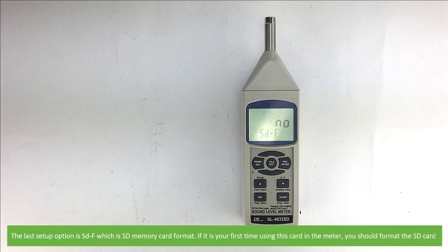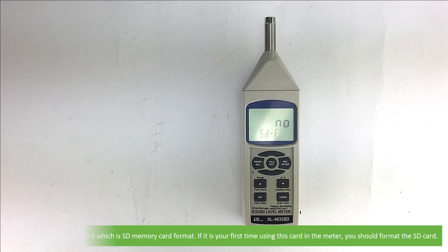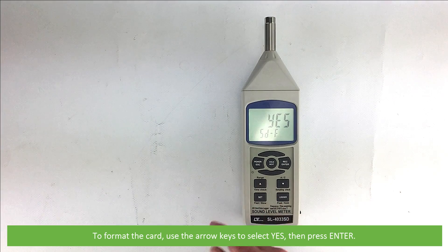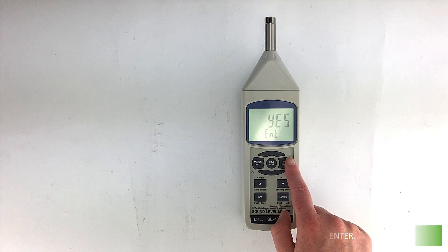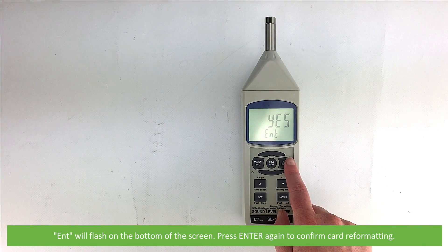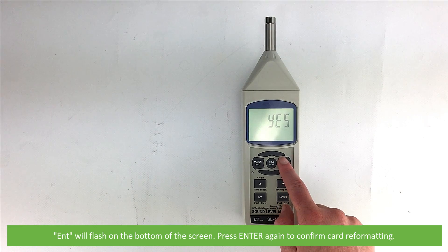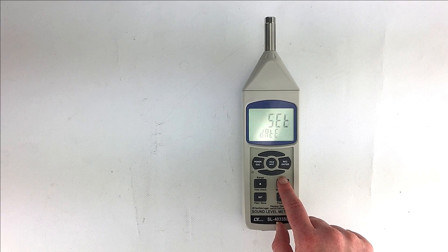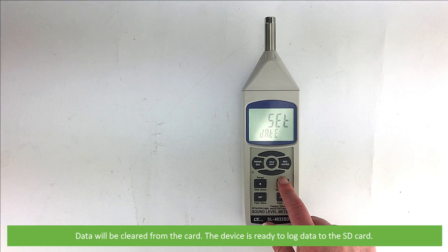The last setup option is SD-F, which is SD memory card format. If it is your first time using this card in the meter, you should format the SD card. Note: this deletes existing data off the card, so be sure to save any important data first. To format the card, use the arrow keys to select yes, then press enter. ENT will flash on the bottom of the screen — press enter again to confirm card reformatting. Data will be cleared from the card and the device is now ready to log data to the SD card.